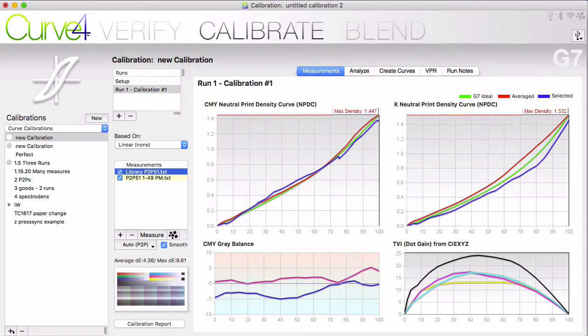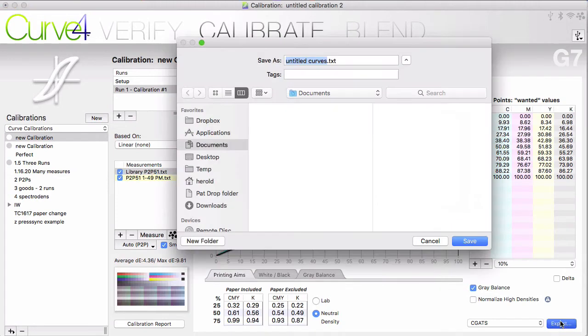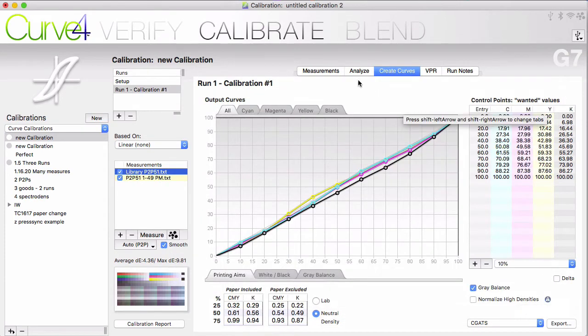Once you have your measurements, you can click directly to create curves and output your control points. Our algorithm produces these precise control points to dial your printing into line with G7 Grayscale. You can export these values in a CGATS formatted text file and import them into your RIP. But let's look at some of these other features while we're here.